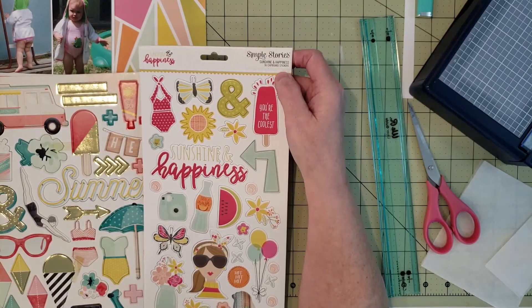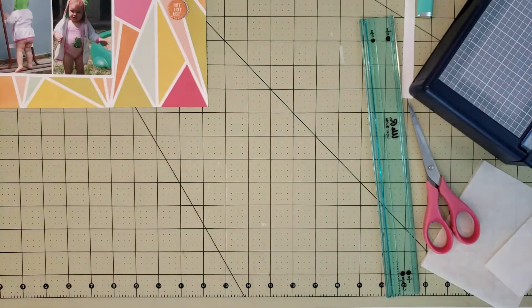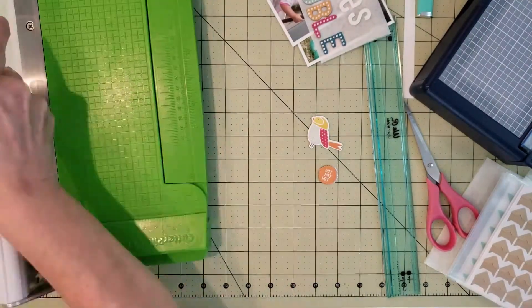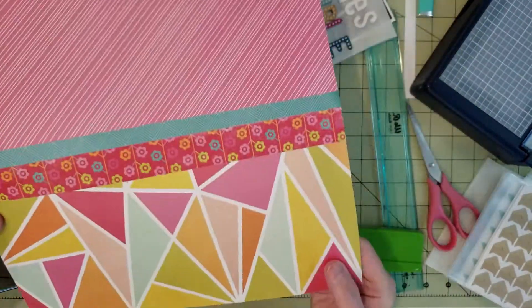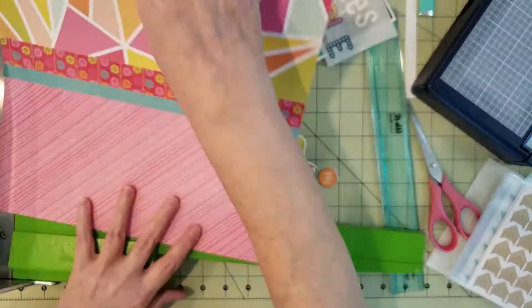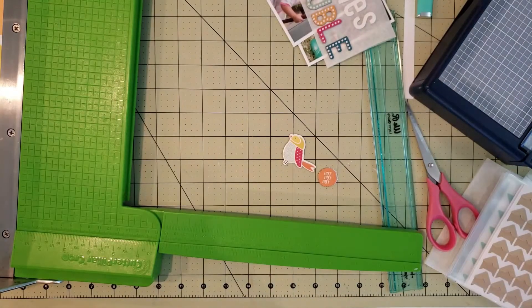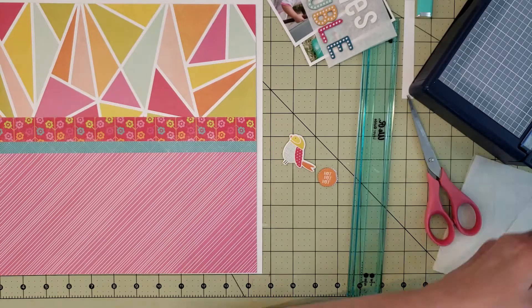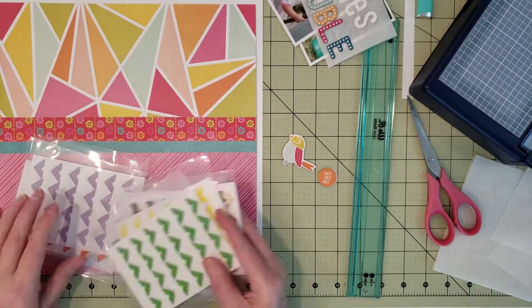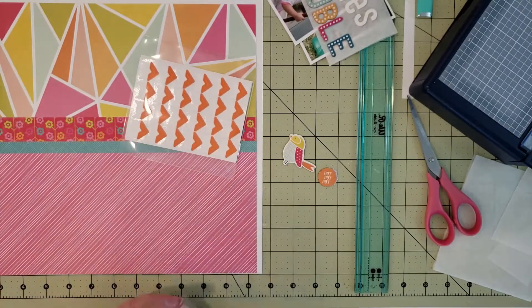If you get stuck, just move on to something else — that's what I did. I found a little bird and a circle chipboard that said 'hot hot hot.' Part of the reason I was struggling is that the top of the geometric pattern has a lot of white, and my matted pictures on white plus white in my title meant the white wasn't standing out. So I decided to cut my background down half an inch and back it with some white cardstock.